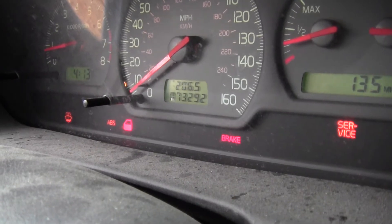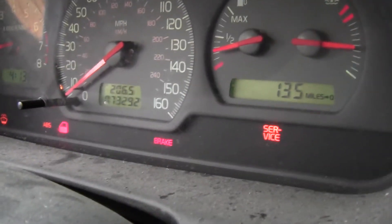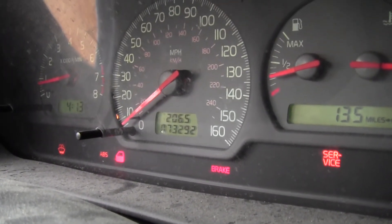Here's a shot of the warning lights that are on. Of course we got the passenger side door open indicator, we got some low washer fluid, we do have the service light on, the brake light on, and the ABS light on — so we'll see if that comes through on the diagnosis here.